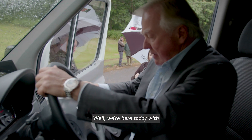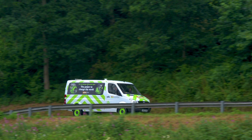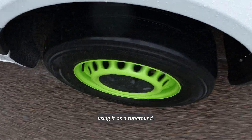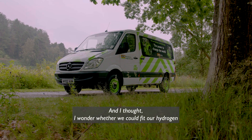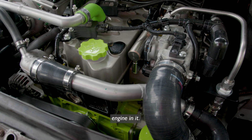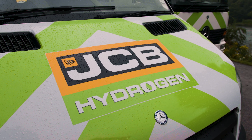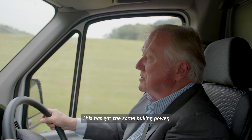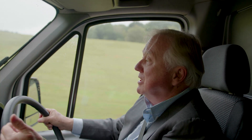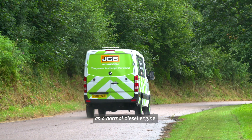We're here today with a Mercedes Sprinter van. We had it in our experimental department using it as a runaround, and I thought, I wonder whether we could fit our hydrogen engine in it. They work just the same way as a normal engine. We've also done the same thing with a Mercedes truck as well. This has got the same pulling power and the same torque characteristics as a normal diesel engine.